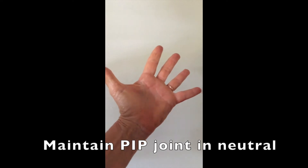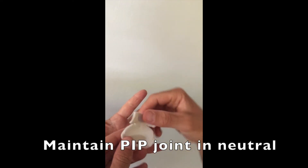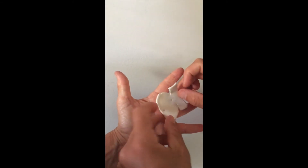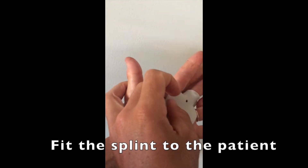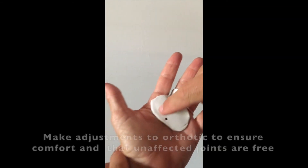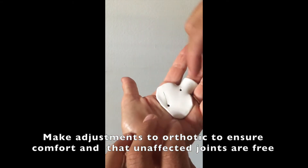We're going to do the middle finger here. Try to keep this as straight as you can — just like that. This part goes around the proximal phalanx here.